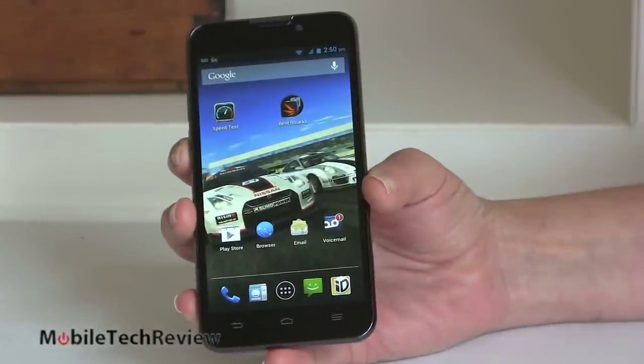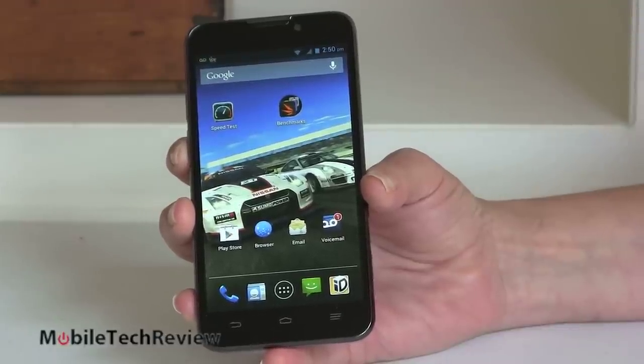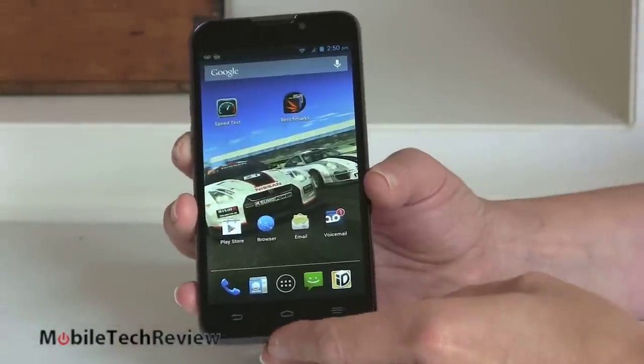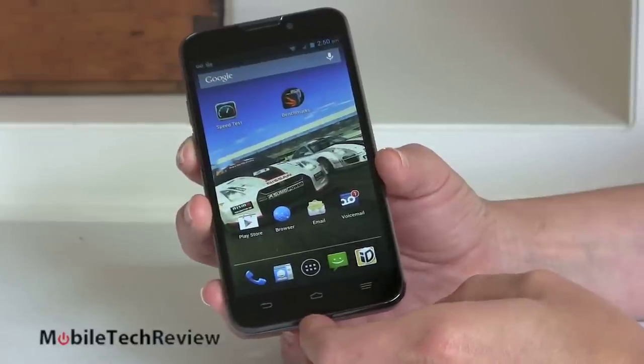So this is the Sprint Vital on Sprint — that's the carrier. It's actually made by ZTE, a Chinese company, and it's a pretty nice phone for the price. I have to say for $99 it's actually nice looking, it's sturdy, it's stylish and it's a pretty good set of features.